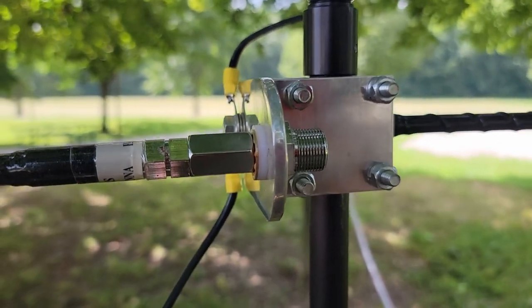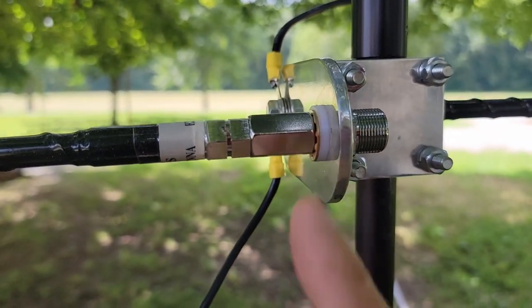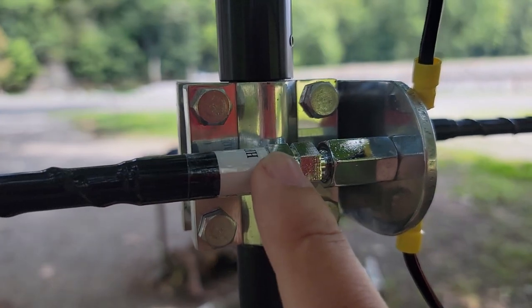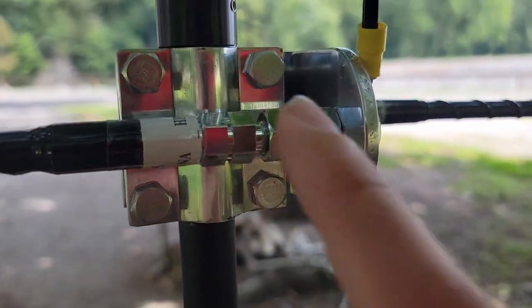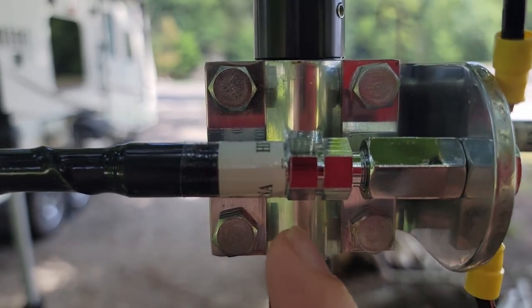That side went in all the way, and there's a good view of that white washer I was talking about earlier. This side here, the hexagonal portion rubs up against the clamp mount for some reason. I think this bolt is what is preventing it from seating all the way. Realistically, that shouldn't make any difference. Maybe I'll have to shorten this one antenna a skosh — we'll see.